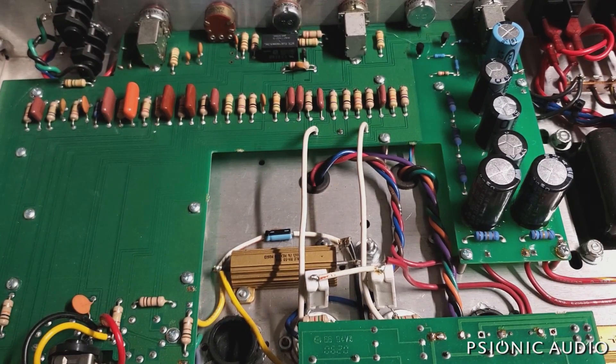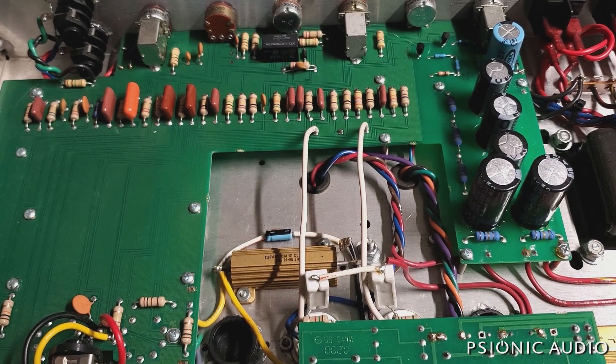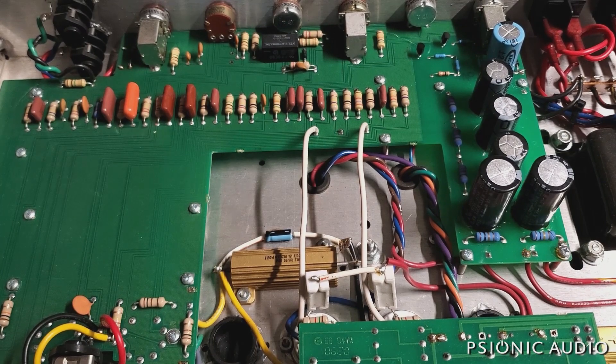I last had this amp in in February of 2020, and it had some bad output tubes. It's got a pair of Mullards in there now. I had some dirty, scratchy pots — I cleaned them. Some of the scratches returned, and that might be the cutting out volume stuff.